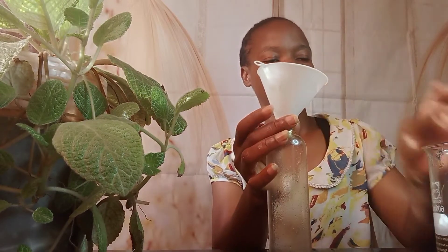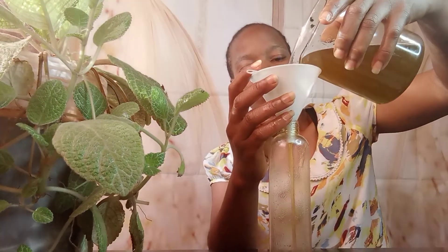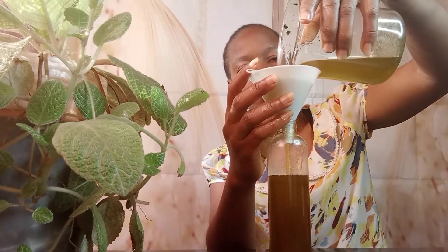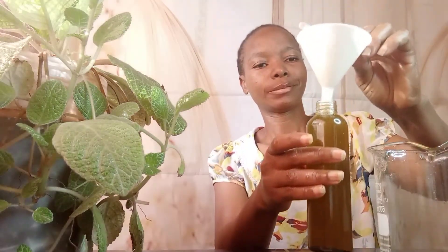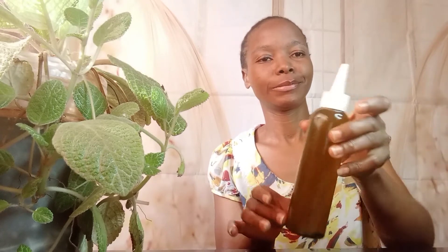We are putting that away and getting a clean applicator bottle. I'm getting a funnel and pouring in our oil. I'm using a 200 ml applicator bottle, so there's a little oil remaining in our beaker. At this point we are so excited because our oil is ready — look how lovely it looks!